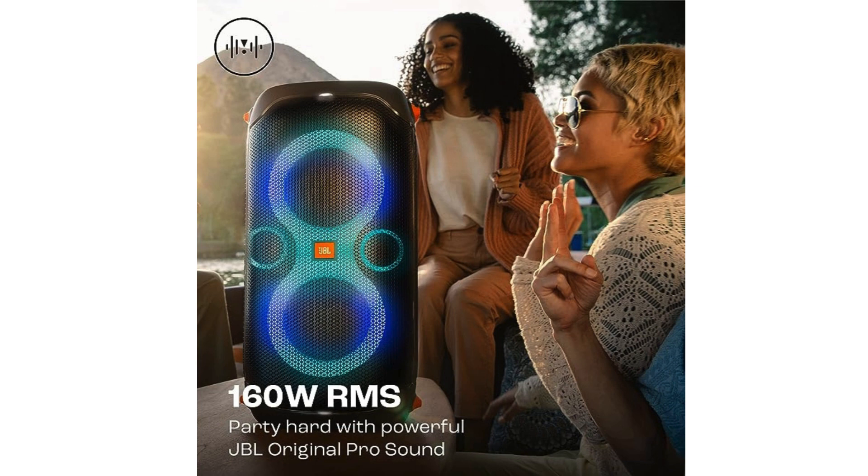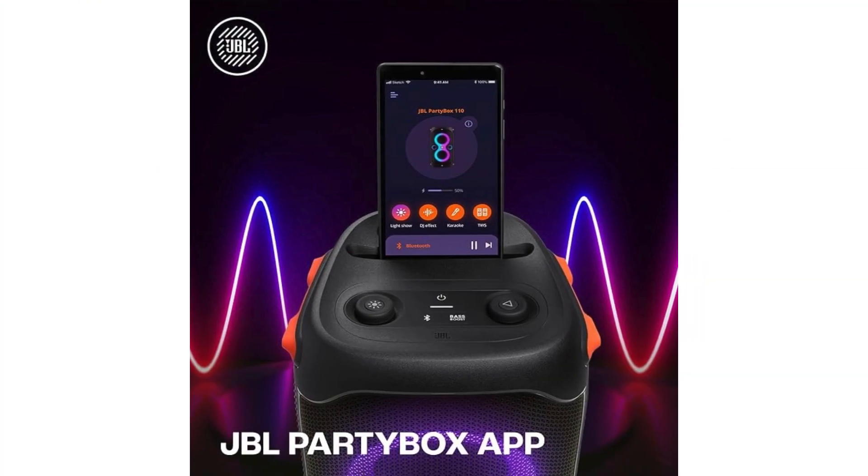The PartyBox 110 grabs your attention with its robust design and dynamic light show, which you can customize to match the mood of your gathering. It's not just all show — this speaker packs a powerful punch with its impressive 160 watts of JBL Pro Sound. Whether you're streaming playlists or live mixing, the audio quality is crisp, clear, and can easily fill up a large room or an outdoor space.